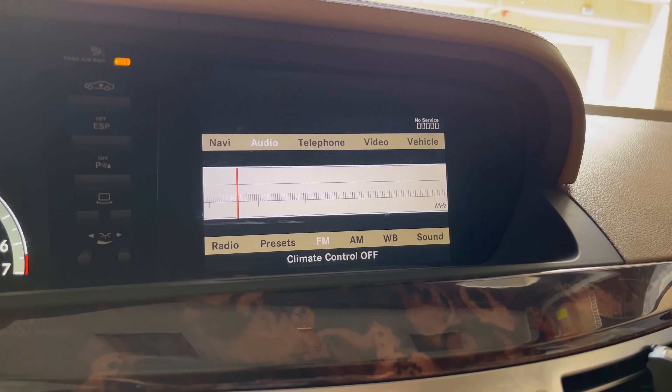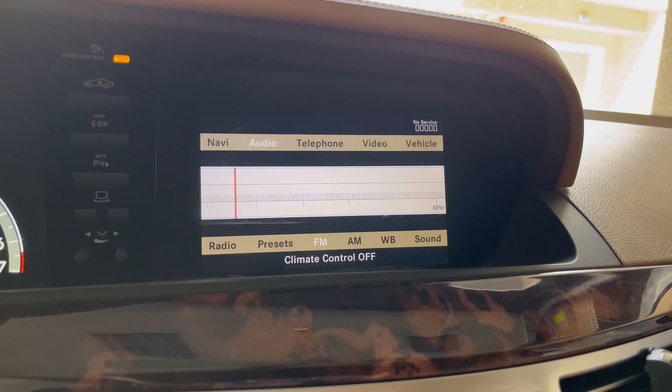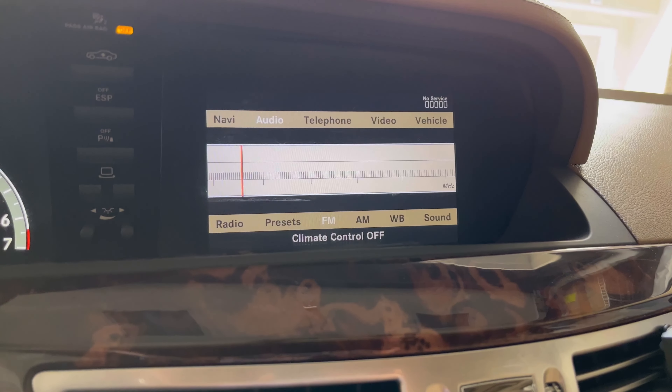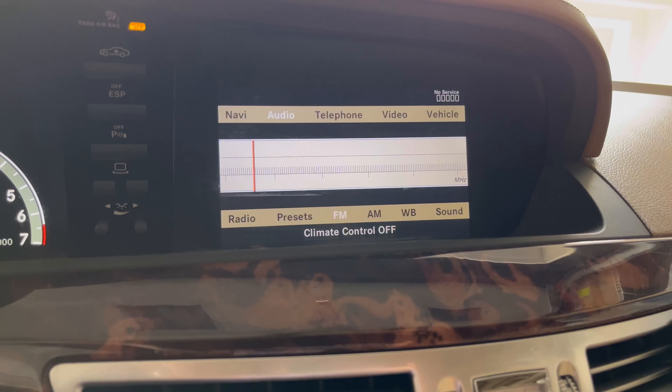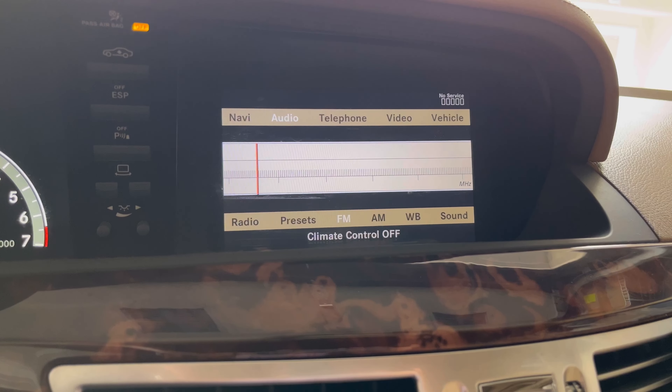Hi guys, welcome back. Today I'm going to be showing you how to fix the no sound issue in the Mercedes W221. This specific vehicle is a 2008 Mercedes S550 with the Harman Kardon sound system.